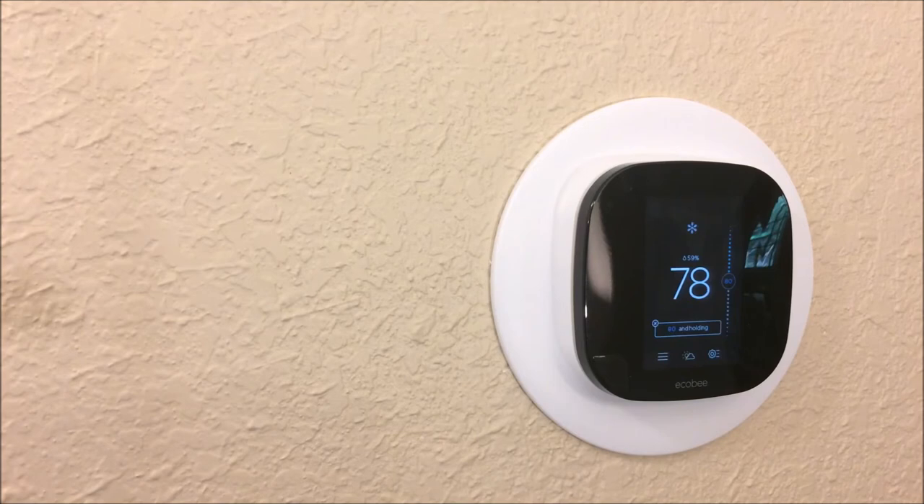The setup was very, very easy. We also created an account online with ecobee, downloaded the application to our smartphone, and logged into our account. We were able to connect it to an Amazon Echo — and we're going to put a link at the end of this video to show you how to connect it to an Amazon Echo.